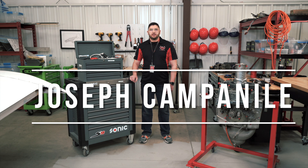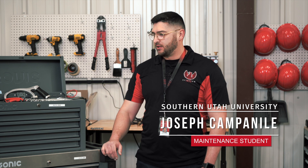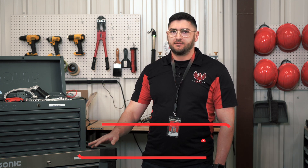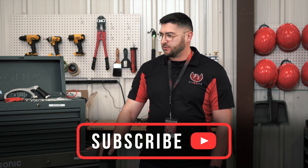Hello everyone, my name is Joseph Campanelli. I'm a student here at the maintenance program at SUU. Today we're going to be talking about the different general toolboxes that you guys have offered up to you by the school, and different sets of tools that you may be using while on different projects. Let's get started.